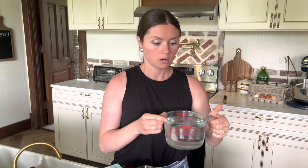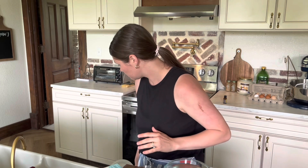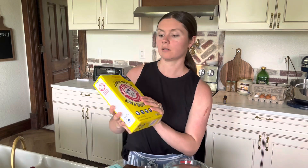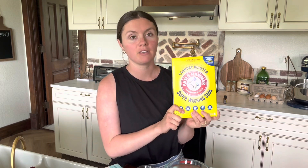We need four cups of water, and I use reverse osmosis water. You can use filtered water from a Brita or any filtered water. You'll also need super washing soda — this is different than baking soda. I ordered mine off Amazon. It's harder to find in the store, but you can still find it or order it, and it's pretty affordable. You only need one cup for our five-gallon laundry soap.